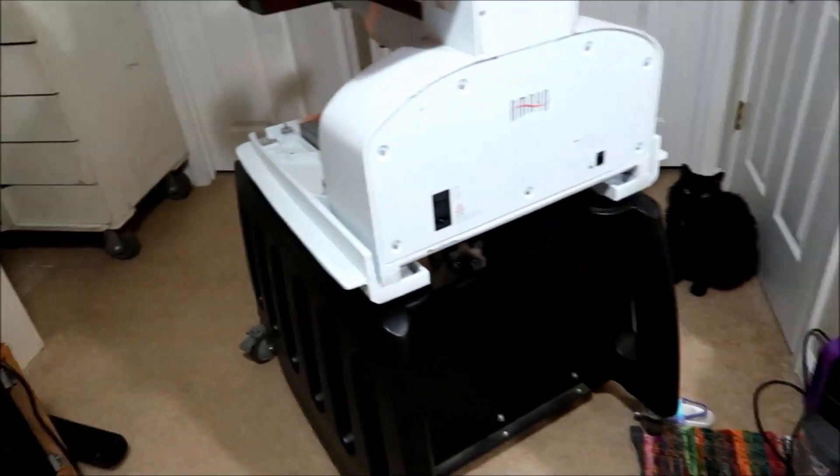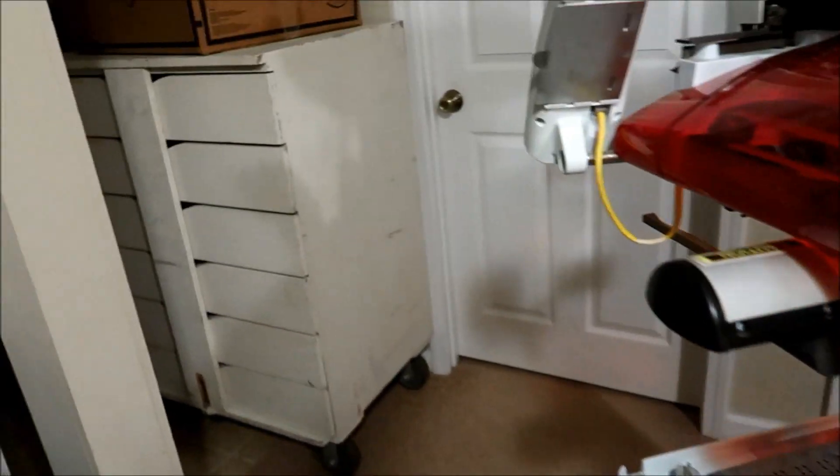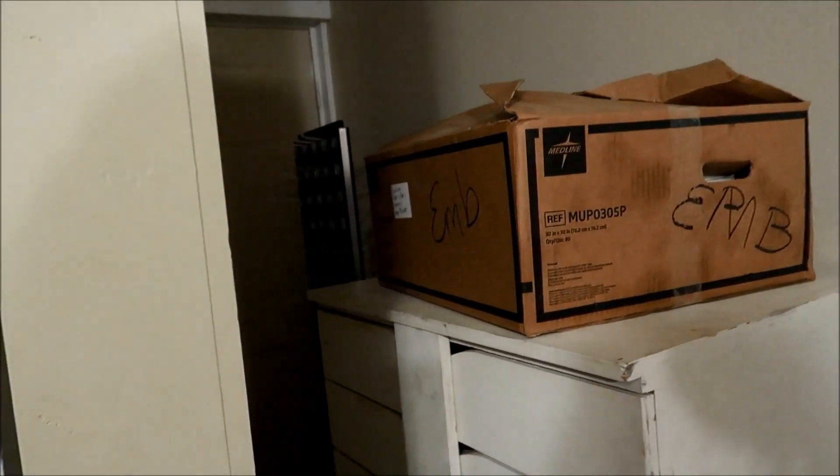Got some cats over here exploring. This is everything I got. I gotta figure out what to do with it all.